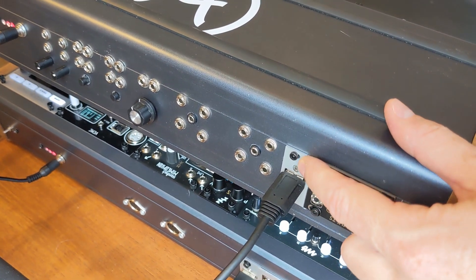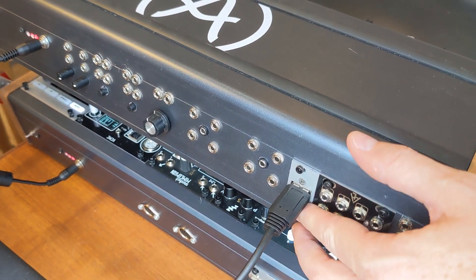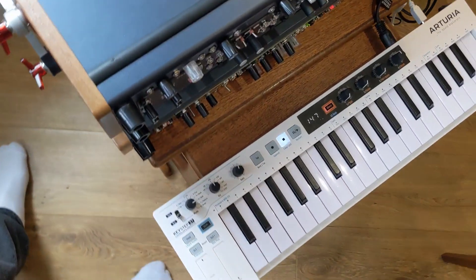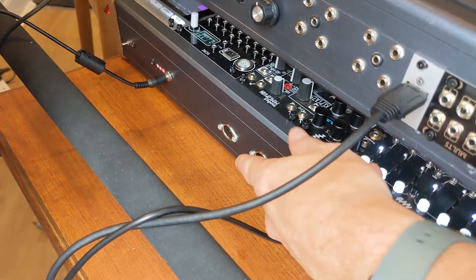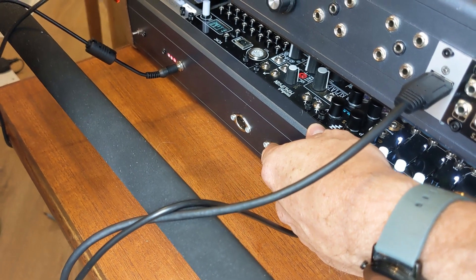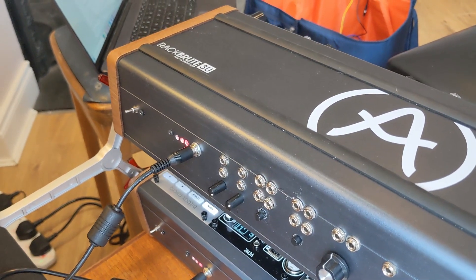These USBs are useful because if you add the values — 900mA here and an additional 400 or 500 here — you get to the milliamps required to run the Arturia Keystep 37, and it works fine. Then there's the FSR, a low-pass gate, and another USB. Here's the MIDI for the Expert Sleeper's Disting EX.